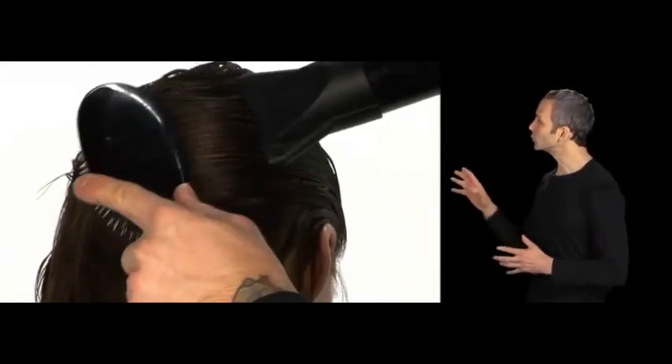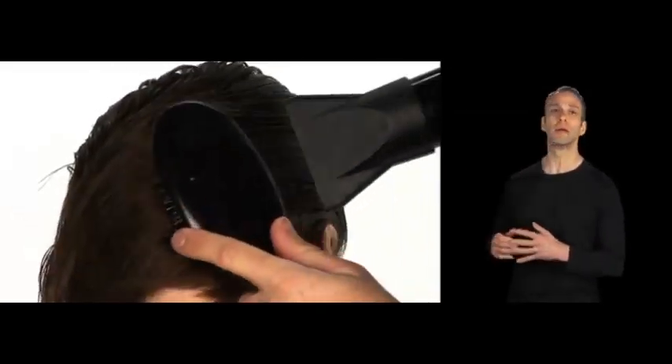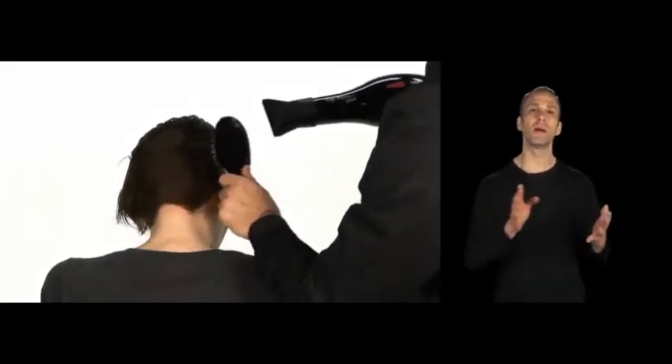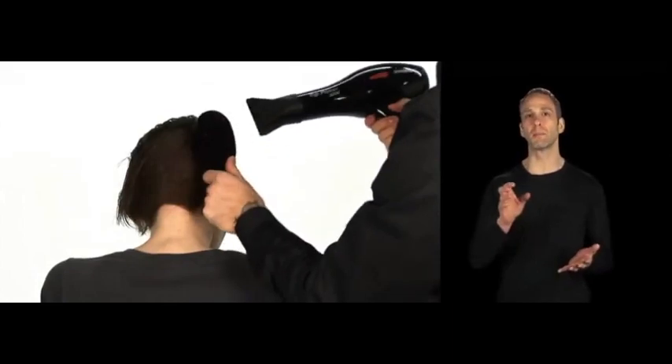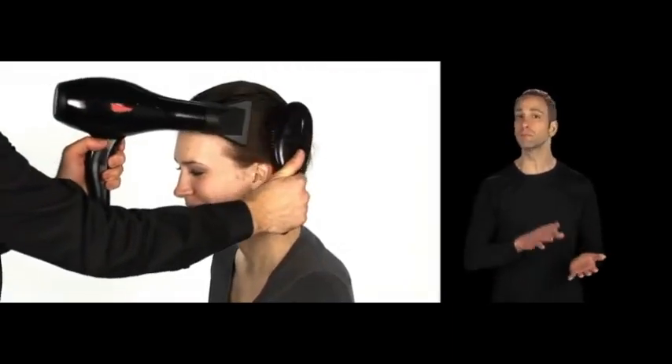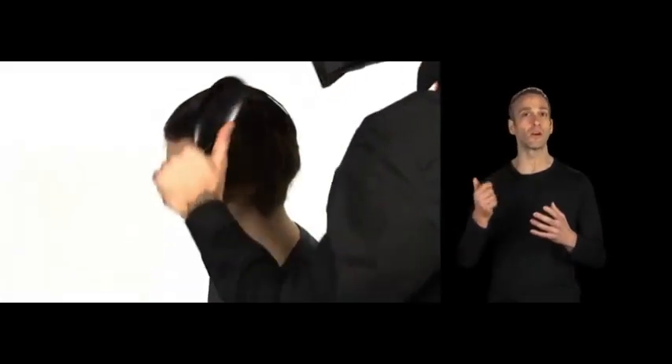The idea of this technique is we're basically using the head like a big round brush. We're just wrapping that hair back and forth, and you'll notice that the brush is being chased by the blow dryer. So you want to take your time — you don't need to take any sections here.